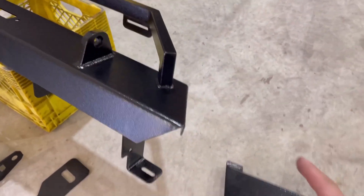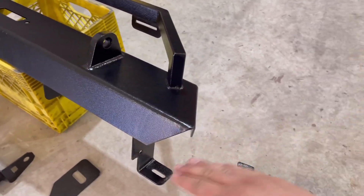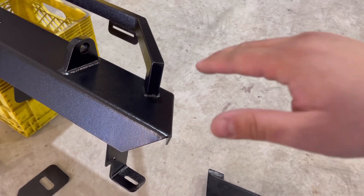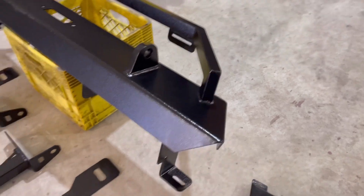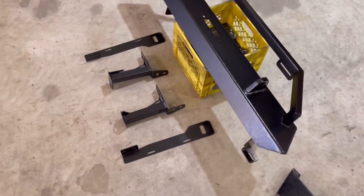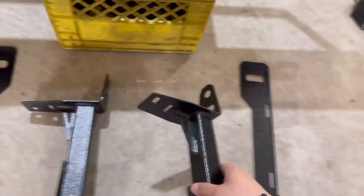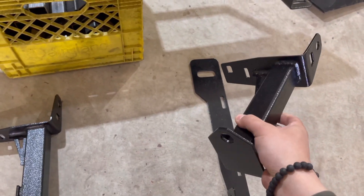The benefit of running it as a shorty is on your sides you'll have much more clearance. So when you're going over obstacles or rocks, you won't have anything to hit. It'll just be all tire. It also comes with these lot stronger mounting plates.